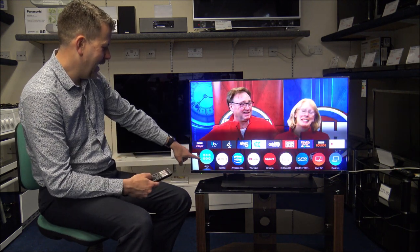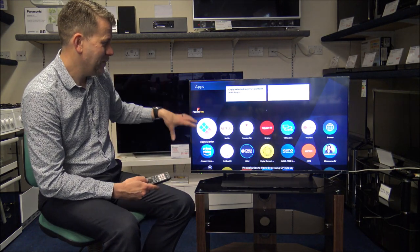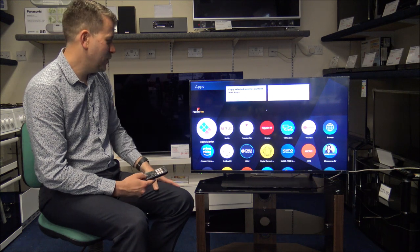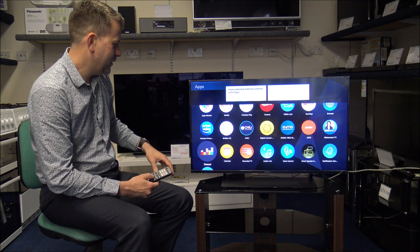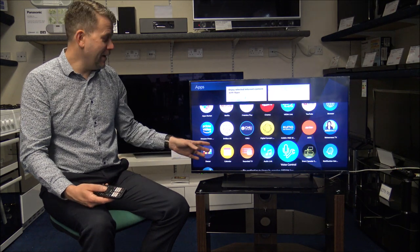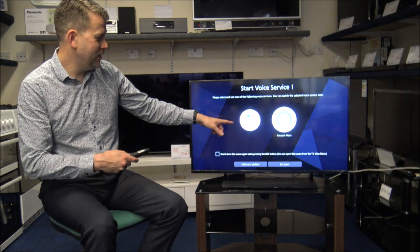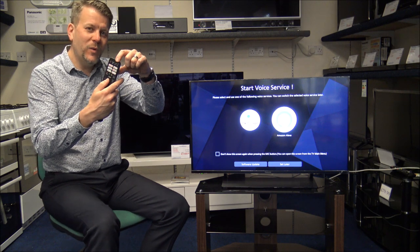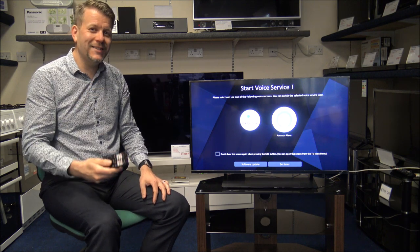If you go into the apps on the left-hand side, it takes you through the apps pre-installed on the TV, and you have the option to download others. There are streaming services like Deezer available. You also have the option for voice control — if you use Google Assistant or Amazon Alexa, there's a microphone built into the remote control so you can talk to the TV and control it that way.